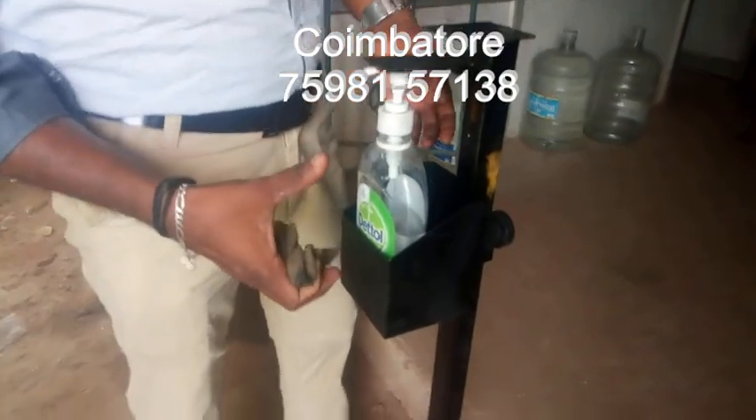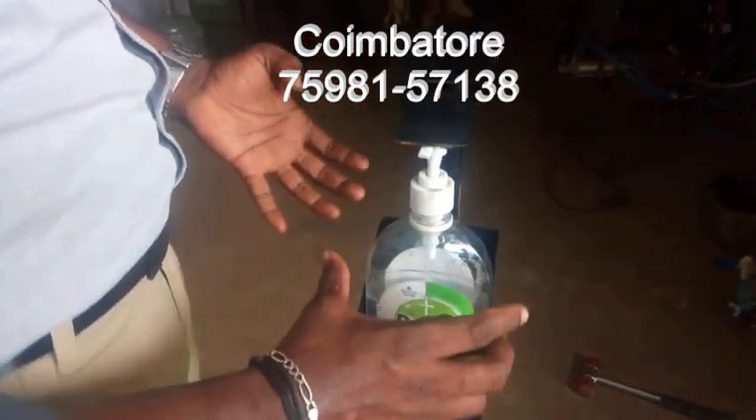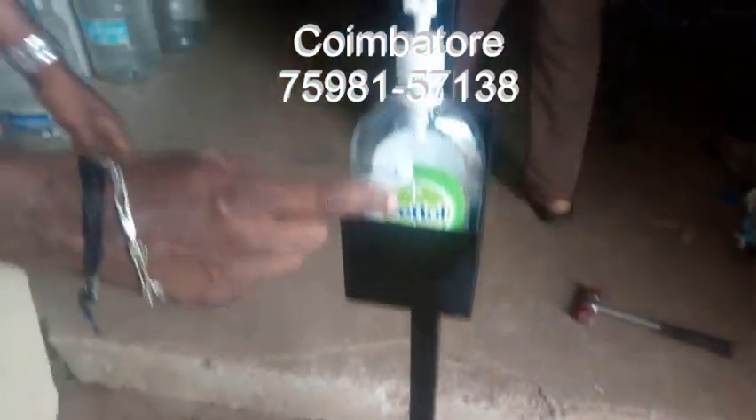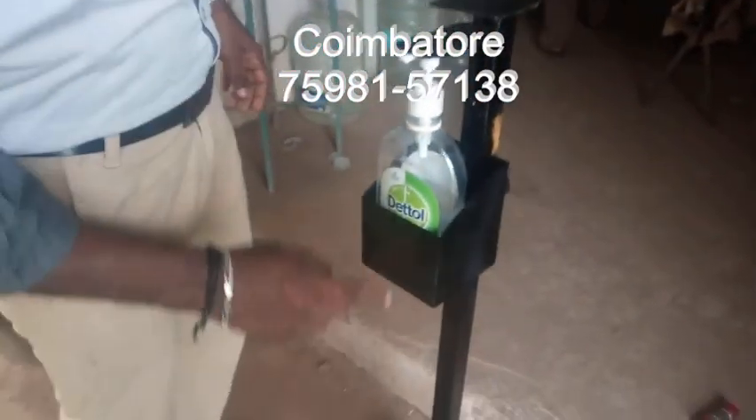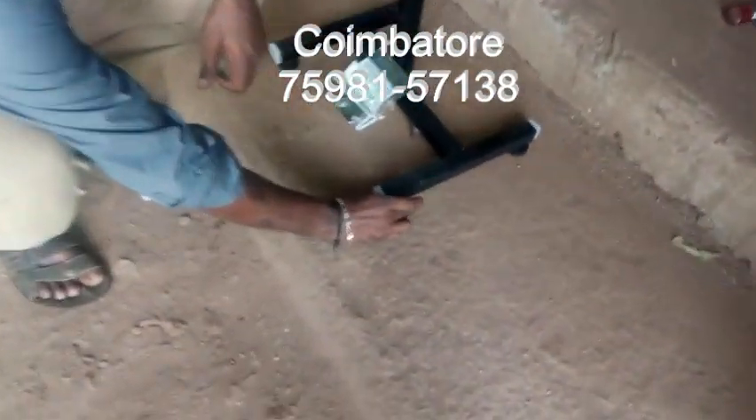This is the container box. You have to fix 500ml, 1 liter, 1.5 liter, or 2 liter. You have to adjust the bush and move up and down depending upon the size of the bottle. It will be fixing all sizes — minimum 500ml to 2 liter.